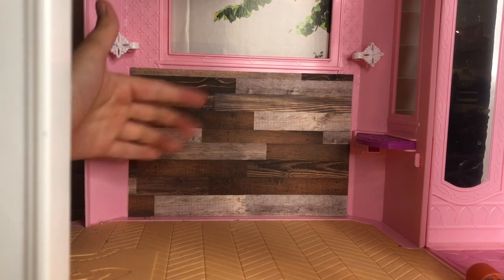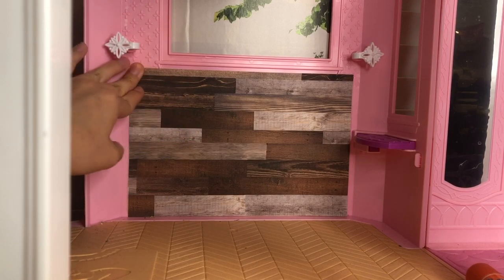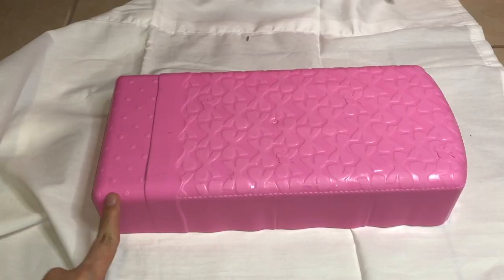This is how it looks now. I kind of felt a sharp pain in my gut when I put glue on the house, but I'm kind of relieved — I really like it.